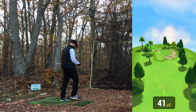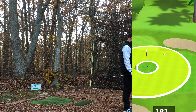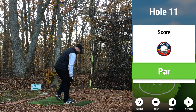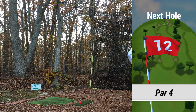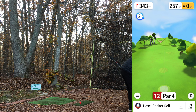Struck it halfway decent but I pulled it left — that could be long left. It is in fact long left but at least it's on the green. 12th hole, par 4, 343 yards. Aim up the right again. Dispersion is getting wider now with these fatigued swings, but luckily there's not a whole lot of water we've been getting into trouble with on this course.